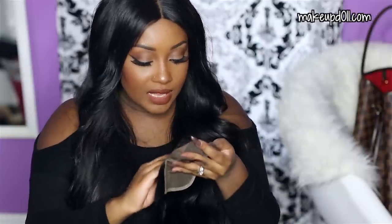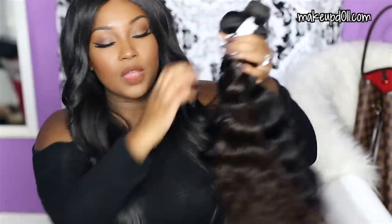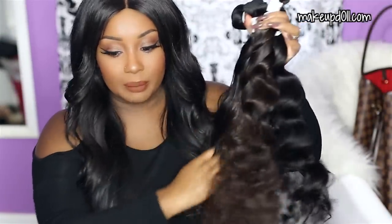The closure has reinforced edges and baby hairs in the front, which I really enjoy because it makes it blend a lot better. There's a little extra lace in the front that you just cut off once you install the hair. I like that the density on this closure looks lighter near the hairline and then gradually gets thicker — to me that makes it look more natural. I'm wearing a Diamond Hair Company closure right now and I absolutely love it, so I know I'm going to love this one as well. This is the Brazilian Mink Wavy Hair from Diamond Hair Company.